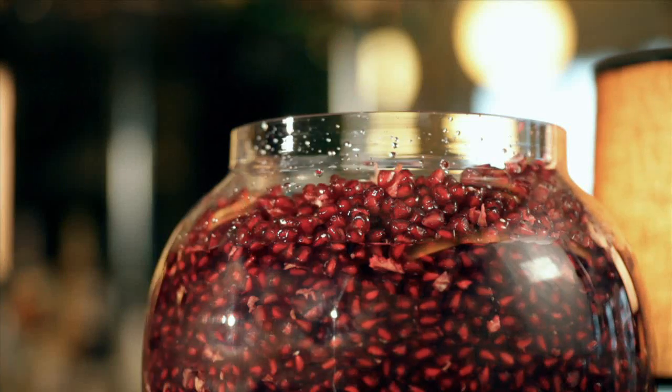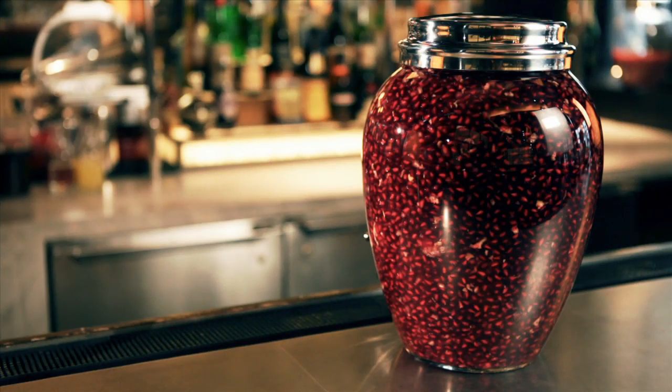Combine all the ingredients into our glass infusion jar. Then, patiently wait for one to two weeks.